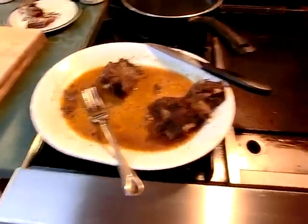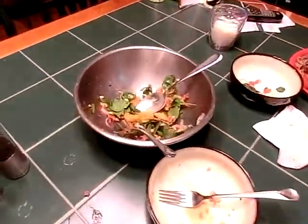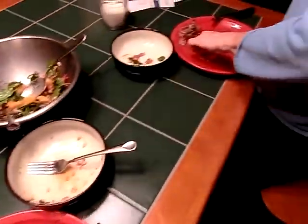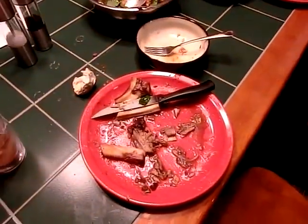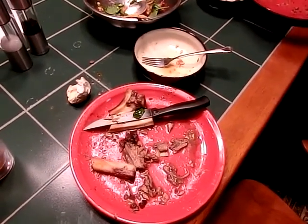We've eaten all the ribs. This is just stuff that's left over — some leftover bones. There's that dog. That's the salad. What a mess! But how good was it, baby? Delicious. It was delicious. It's all done. It's a short weekend to the New Year.